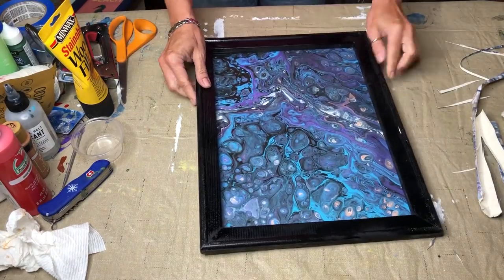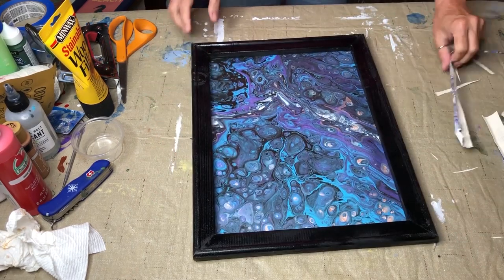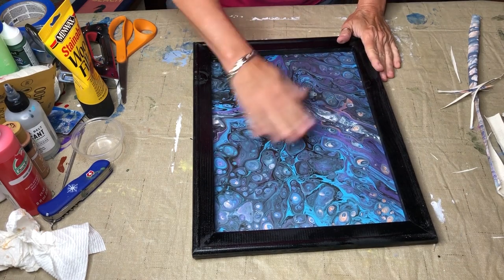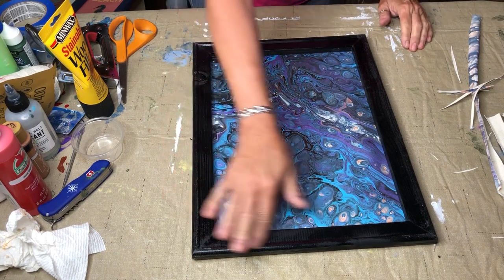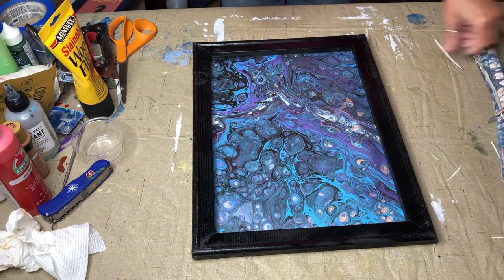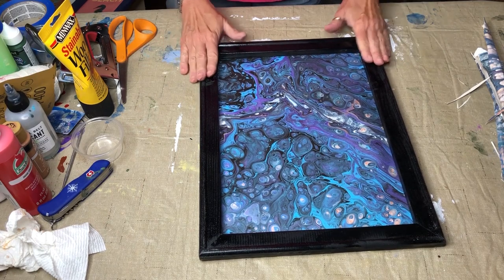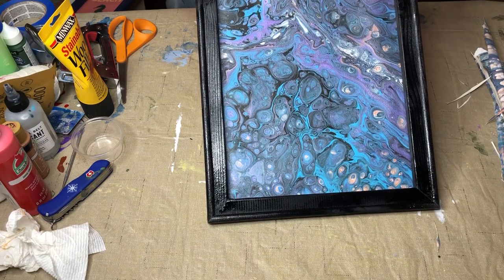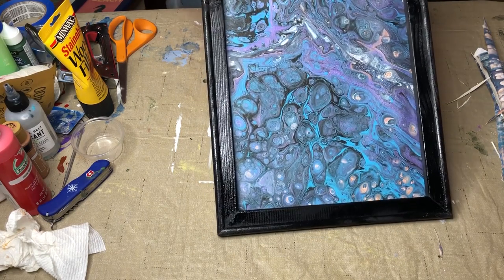And there we have our framed artwork now. It gives it a totally different look, a totally different kind of vibe. This frame looks like I'm going to need to sand it down and do some touch-ups on it, but I was trying not to space out too long between periods of finishing this video for you guys. But this is it, and I think it looks pretty cool. I can feel a little rough spot — I'll just come back and sand over that, not a big deal.